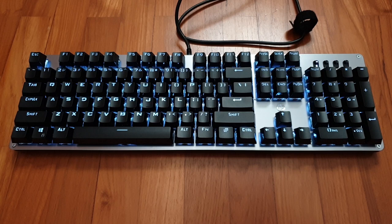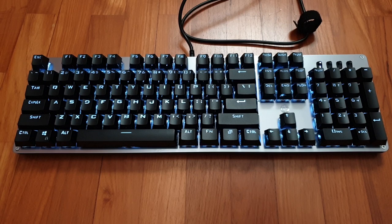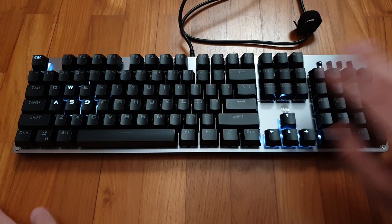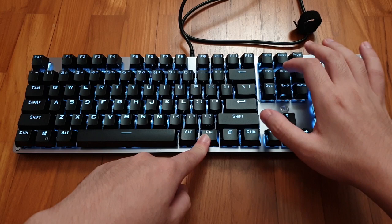HP has also baked in a lot of lighting effects into this keyboard, controlled using the Function key and this cluster right here. The first is a standard static lighting effect. Hit Function+Insert and you get WASD and the arrow keys lit up. Function+Insert again gives you breathing mode. And again gives you reactive typing — as you can see, the keys turn off and slowly fade back. That's all for Function+Insert, which cycles back to static.